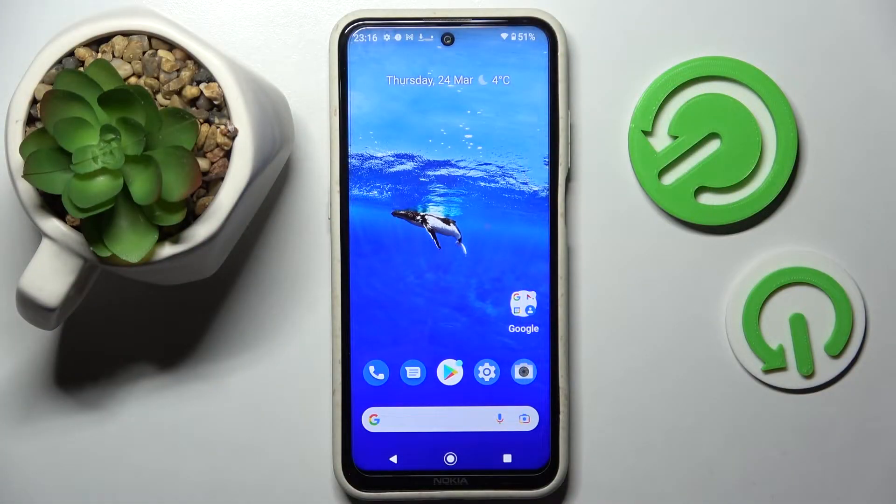Hi! In front of me is Nokia X20 and today I would like to show you how you can use one-handed mode on this smartphone.